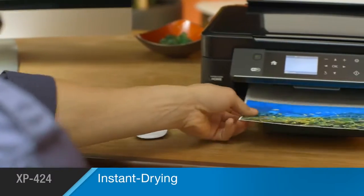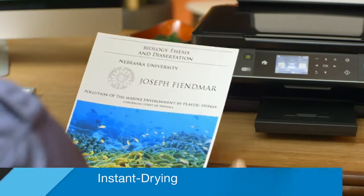every print comes out instantly dry and reliably resistant to smudges, fading, and water.